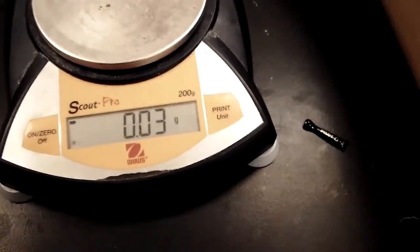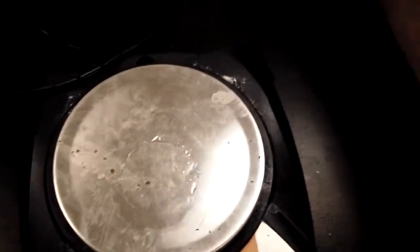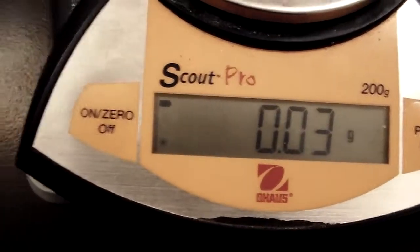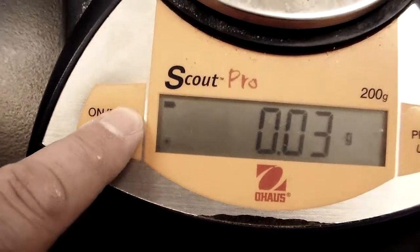You may notice it's not set at zero — that's because there's a little bit of water on it. If you don't care about the water and just want to re-zero it, there's a re-zero button right here. Press that and it zeros itself out, and you're ready to weigh again.